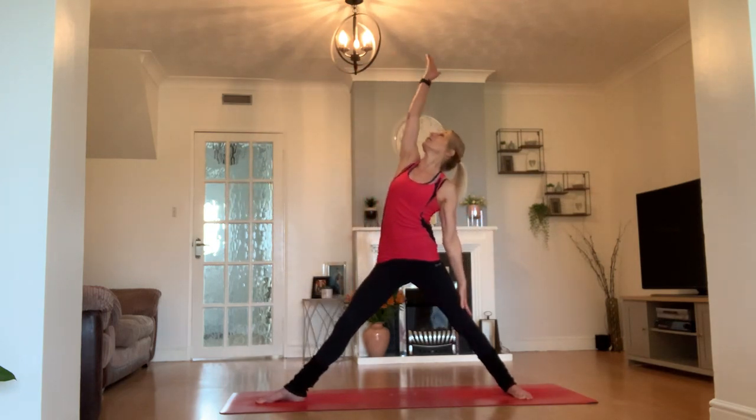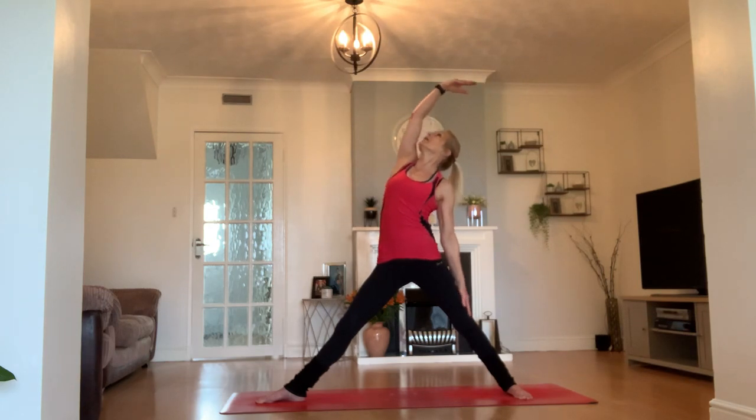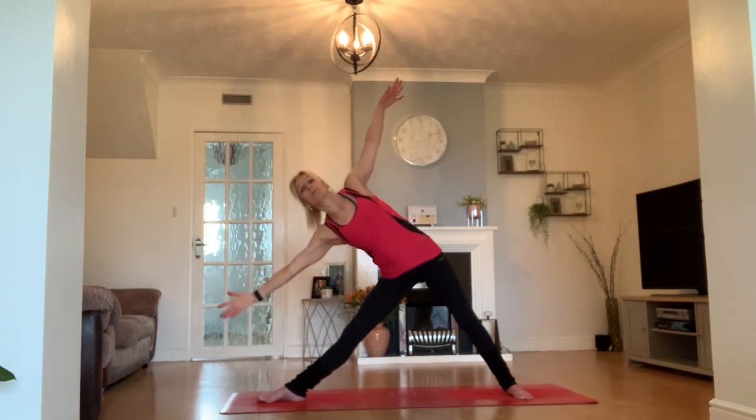Inhale, open that out to your warrior two. Exhale — hello right leg! Reverse your warrior, but as you do so straighten your right leg and let's just flush that right leg out. Bring your arms back out in line with your shoulders, take a little tip towards your right toes, and take a triangle pose. Exhale.